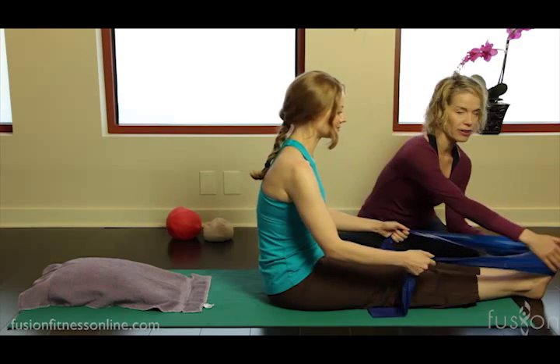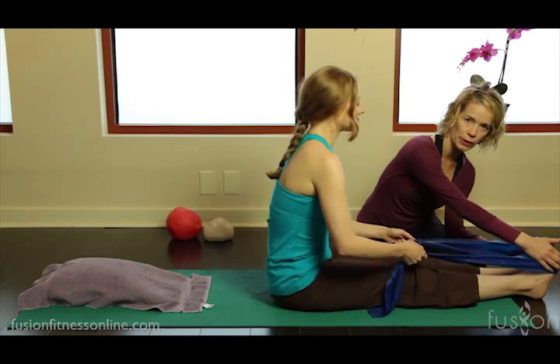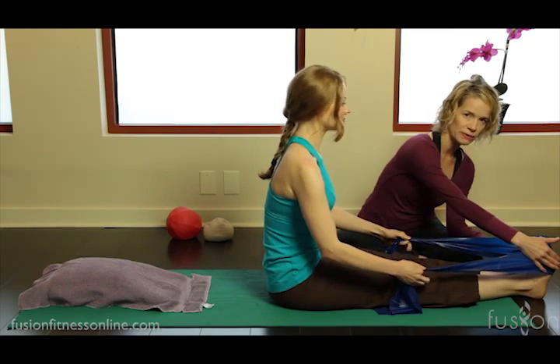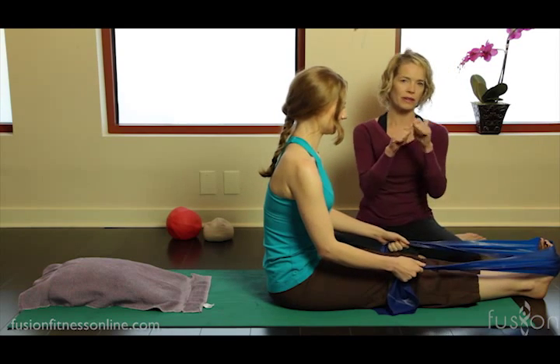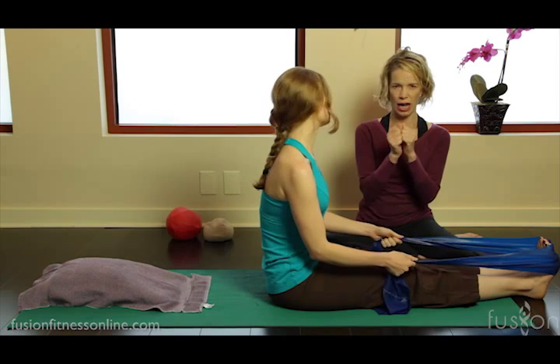Casey has a TheraBand here that's going to help support her on her way down. It's hooked over the balls of her feet — that's very important — and you want it to be wide. You don't want the TheraBand to cinch up.